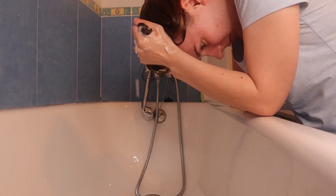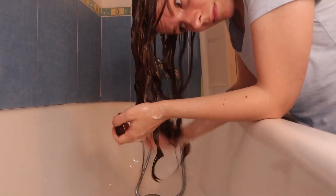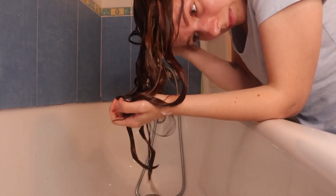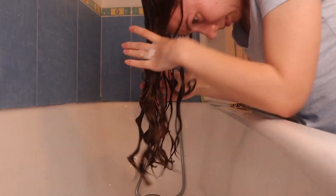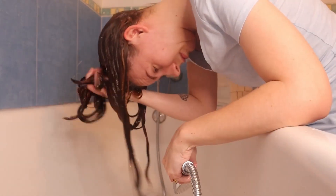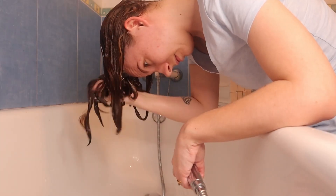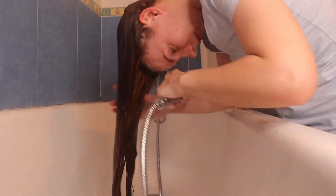I really squished the conditioner into my hair. I really wanted to work on marrying the water and conditioner together today and working that really well into my hair, because your girl's been straightening her hair a bit too much lately. Once I squished that in for a little while, I added some more water to my hair and then just gave it a brief squishing again to really work the water and conditioner into my hair before rinsing thoroughly.